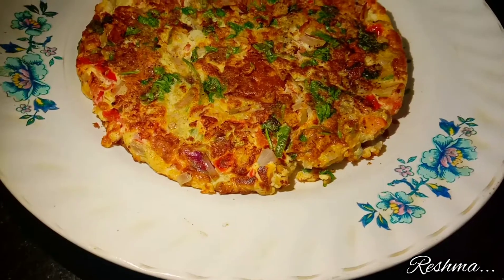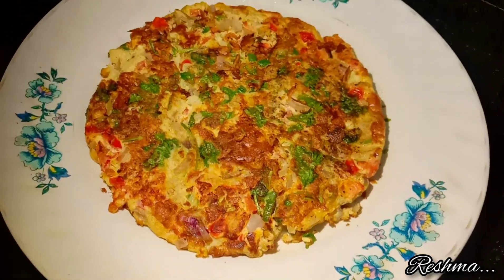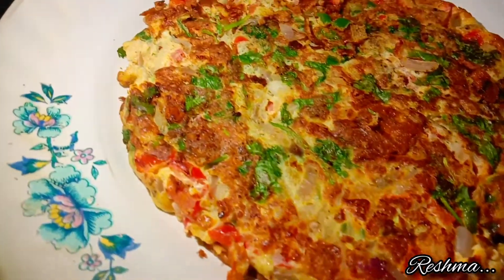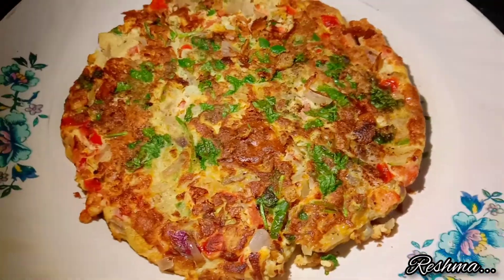Welcome to divine arts of food. In this video we will see the recipe of masala omelette, which is very easy to make and a perfect dish to start your day with breakfast.